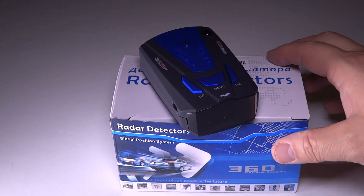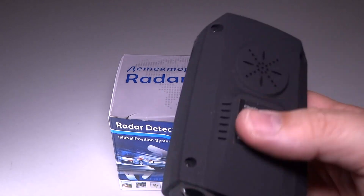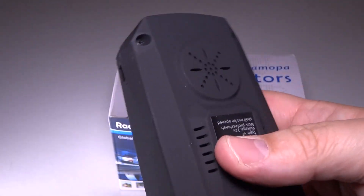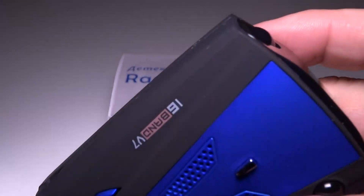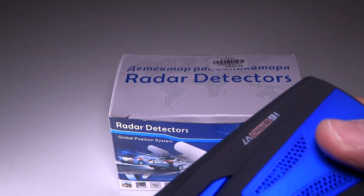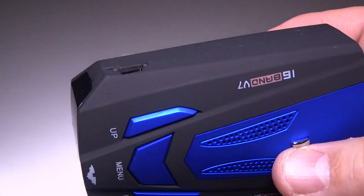Hey guys, Tux here, and I just wanted to follow up on the radar detector. This is one of the eBay radar detectors. They call it like the 360 laser detector. You can buy these on eBay for about 10 to 15 bucks, maybe cheaper even. Although it looks very colorful and very cool, it's gotten some bad reviews on eBay. I just wanted to find out for myself because sometimes I've gotten some really good results out of cheap Chinese knockoff things.